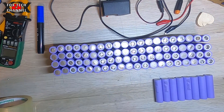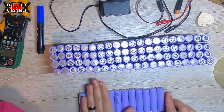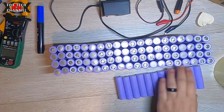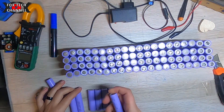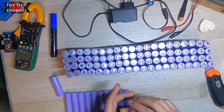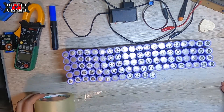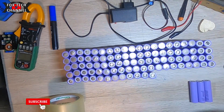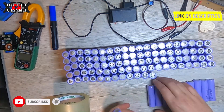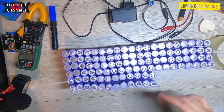Questo che sto facendo è un progettino per capire realmente quante celle posso mettere nel vano del monopattino. Non è un pacco batterie vero e proprio, è semplicemente una prova, un test per provare a sistemarle nel miglior modo. Ho inclusa anche la BMS, dato che già ce l'ho e devo inserirla.